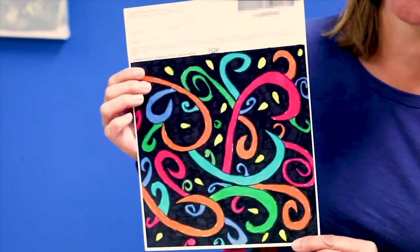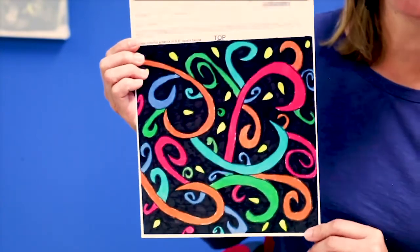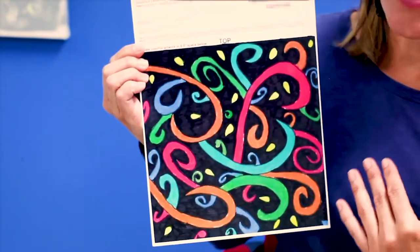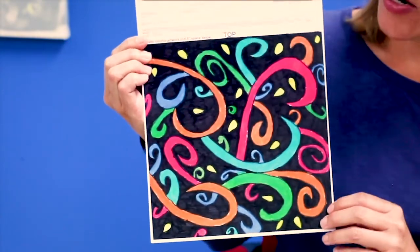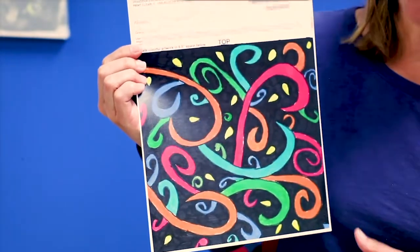This is an excellent example of an artwork that's going to reproduce phenomenally on our products. The student has filled the paper completely. They've just used markers for this — again, a very cheap material to use that reproduces wonderfully.